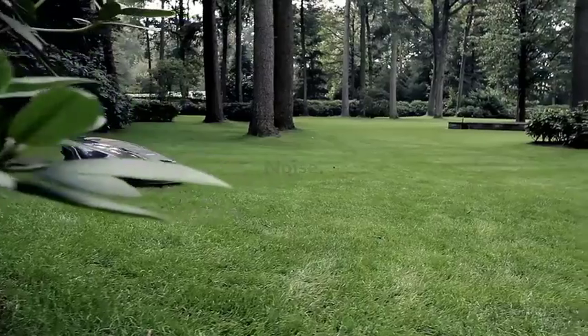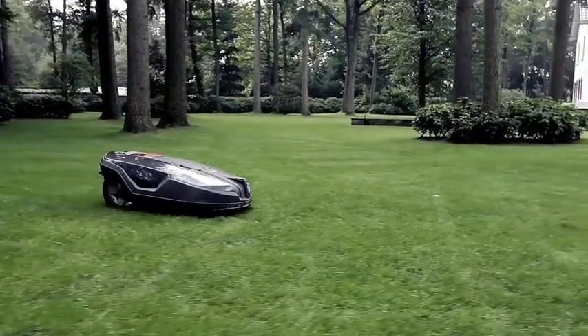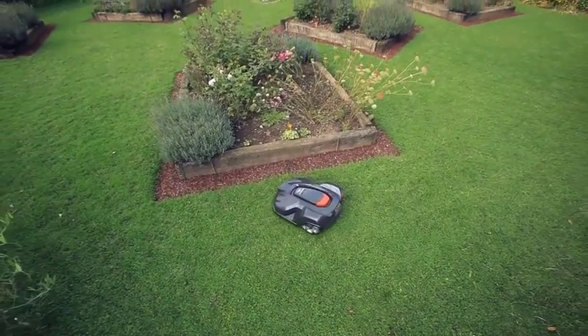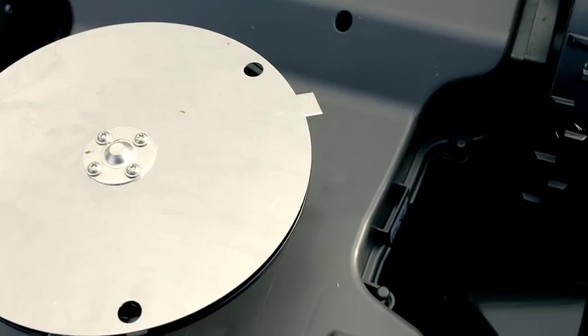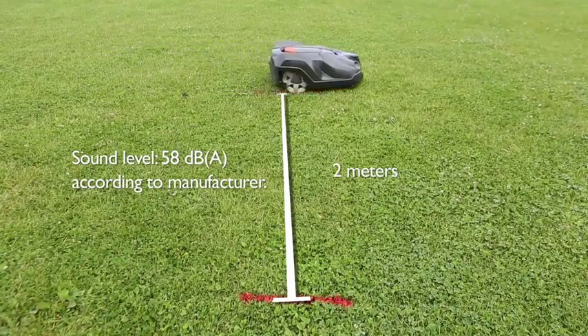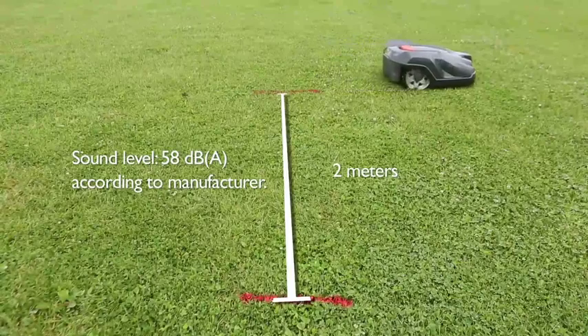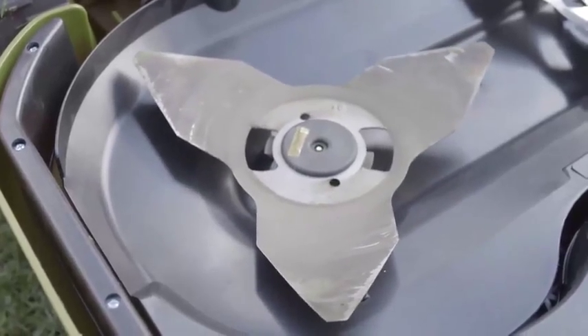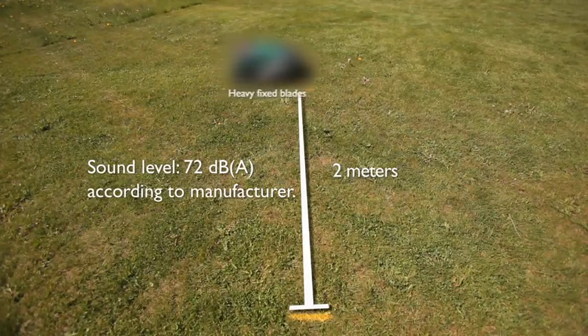Small differences in noise level make a big difference in perceived disturbance. By using a razor sharp blade, grass can be mowed at a low cutting speed. This creates much less noise compared with a solid rotating blade, both in measured decibel values and in less perceived noise.